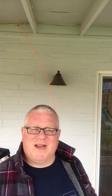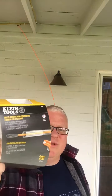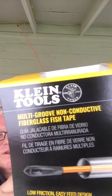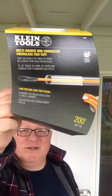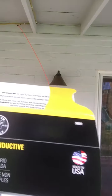So, what do you do? Got an extra antenna in the garage, just a regular over-the-air antenna. And I'm using Klein tools — multi-groove, non-conductive, fiberglass fish tape. This is awesome and way overkill. The 200 feet is over and above what you're going to use as a homeowner on just about anything, but it sure is nice, and it reels up fast.